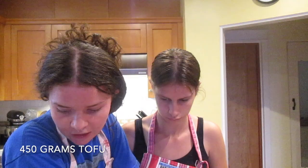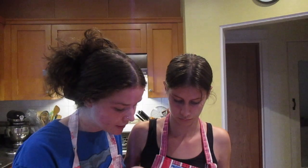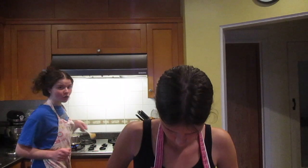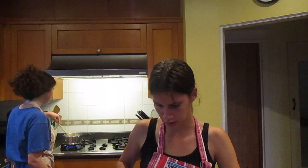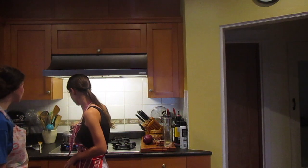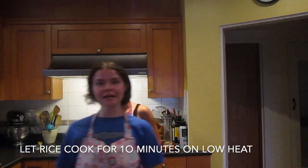Now we're going to put this on the stove on medium heat until it boils. We're soaking up the liquid. Now we're going to cover it and then turn this to low. And then we're going to set a timer for 10 minutes.